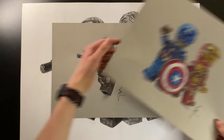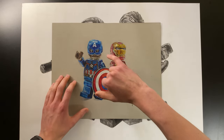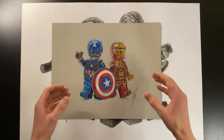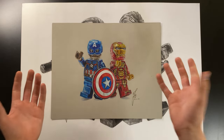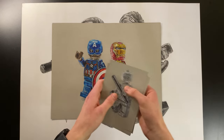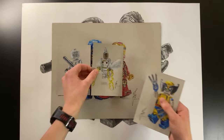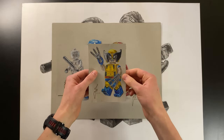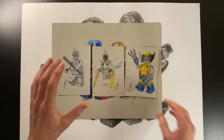I then drew Lego Captain America and Iron Man — I got a Captain America minifigure for Christmas and already had Iron Man, and I thought they'd look really cool as a duo. The shield isn't quite circular but overall I'm pretty happy with it. I also did a challenge where I unboxed a mystery Marvel minifigure and created three drawings; the Wolverine was my favorite, though I accidentally ran over it with my chair and it's now all crinkled.